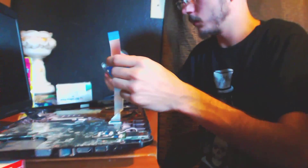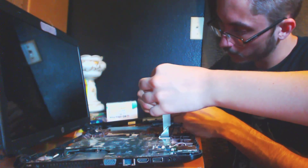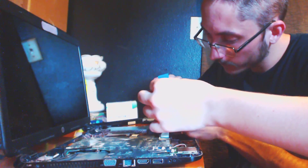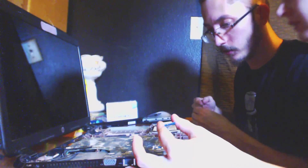We're going to need someone to hold this cable. I'm holding the cable — just hold that cable while I put this in. There we go, there she is. Now we're going to set her back down into the little caddy or whatever you want to call it. Now we need three screws — that took three screws.